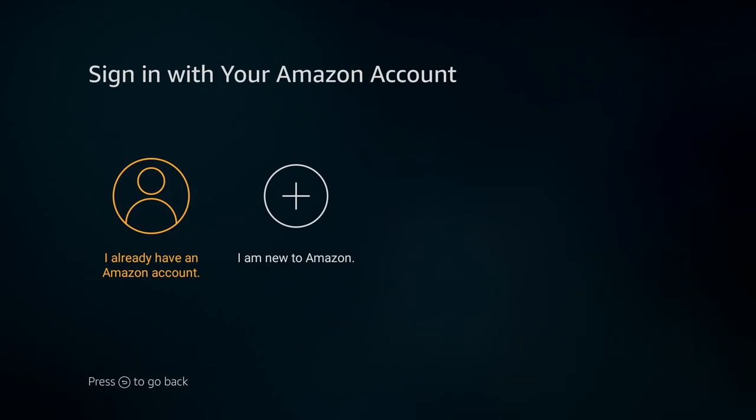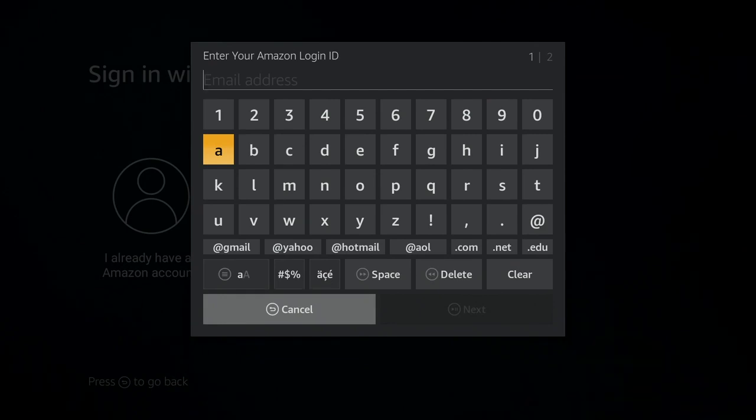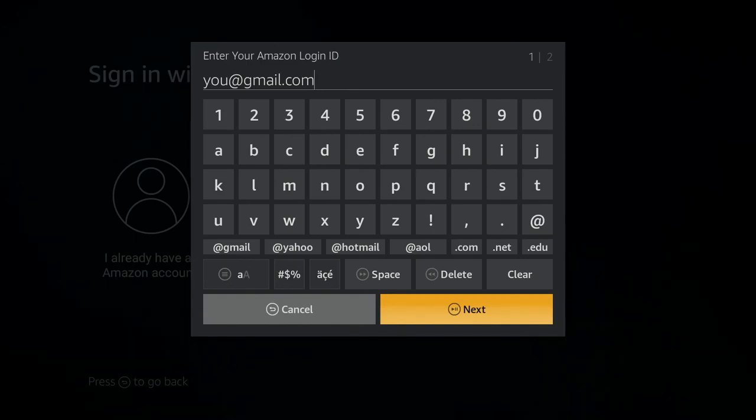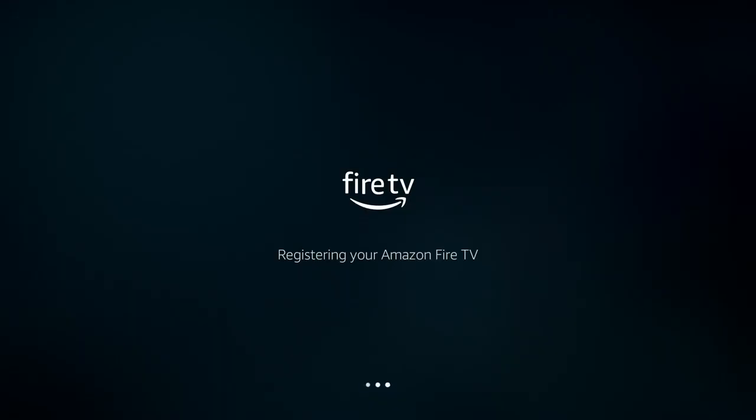Here is where it starts getting a little more complicated. If you already have an Amazon account — if you have Prime, if you get groceries shipped — choose 'I already have an account.' If you've never used Amazon before, never registered a credit card with them, choose 'I'm new to Amazon.' If you already have an account, you enter your email address and put in whatever your password is. Don't put in a nonsense word. Click sign in.